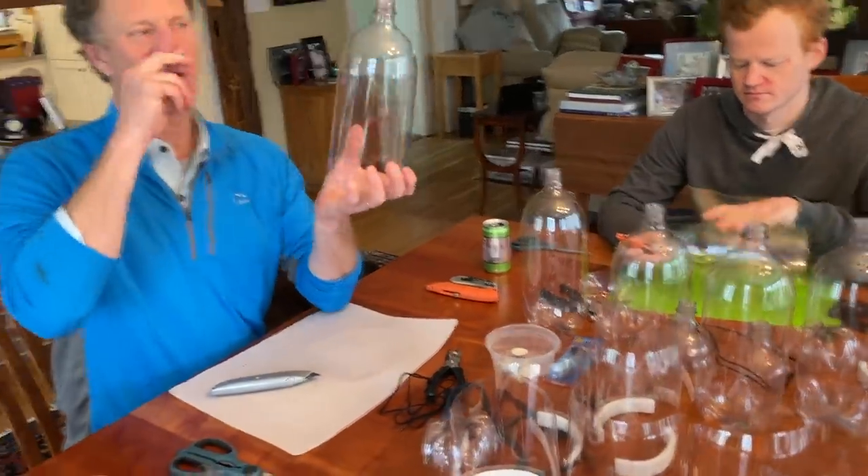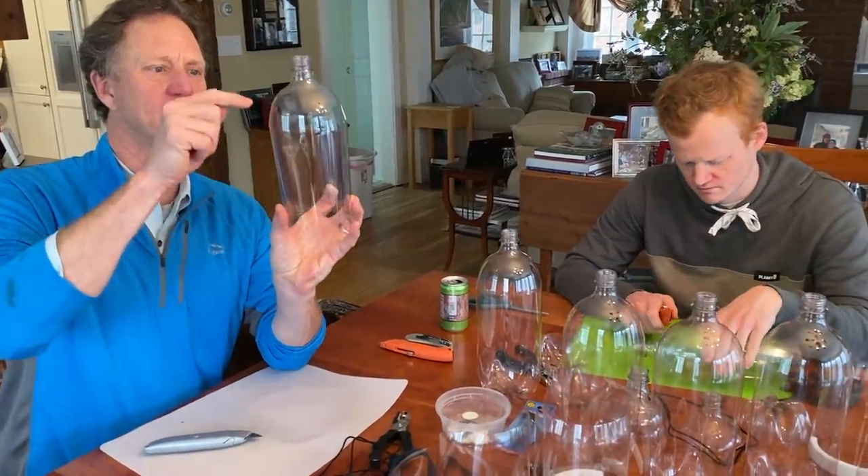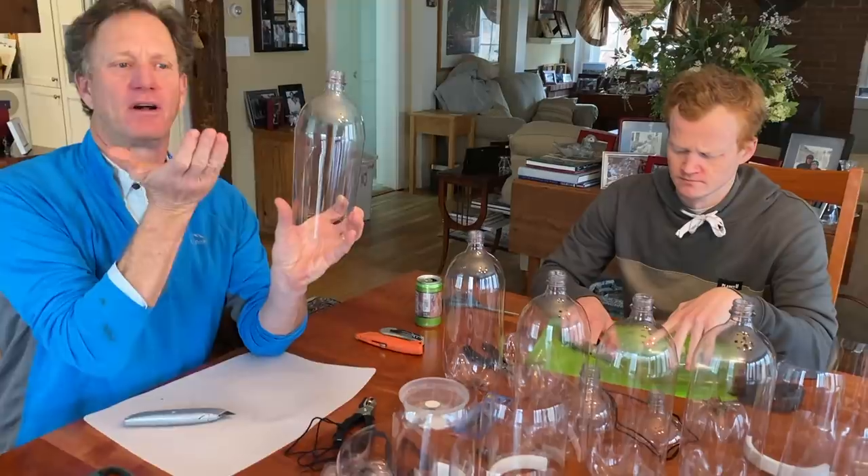Then along the top, you want to use the curve of the shoulder of the bottle. You want to cut sort of above the curve because that's going to go underneath the chin.